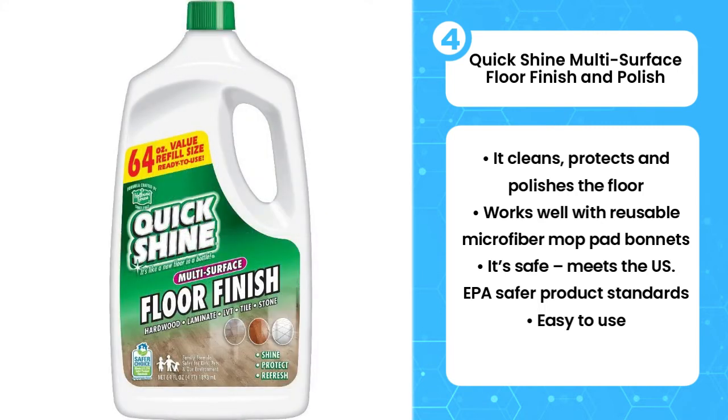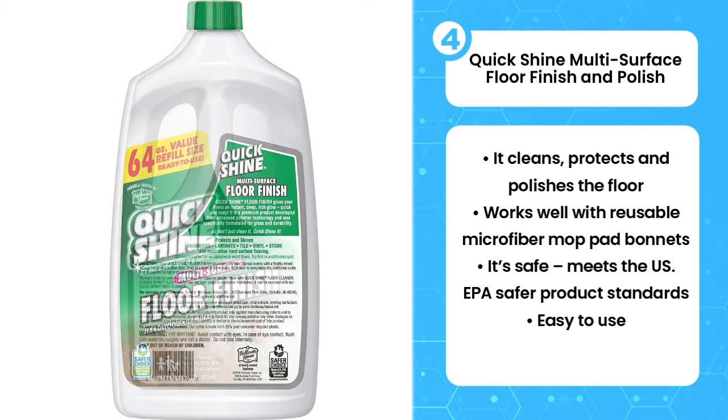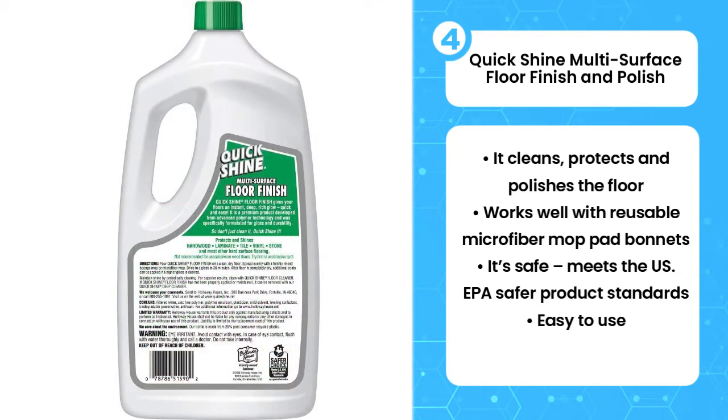You could also get a lighter cleaning that removes grime or dirt from your laminate floor by adding the cleaner to a damp mop and using it on the surface. The best part is it works on wood laminate floors, hardwood floors, tile, stone, and vinyl floors, among others. Just remember to clean your floors with a cleaner before you apply the floor finish.